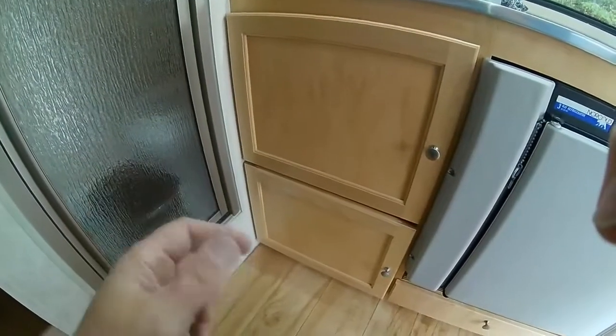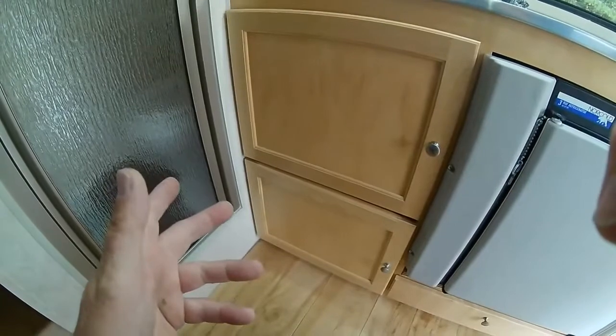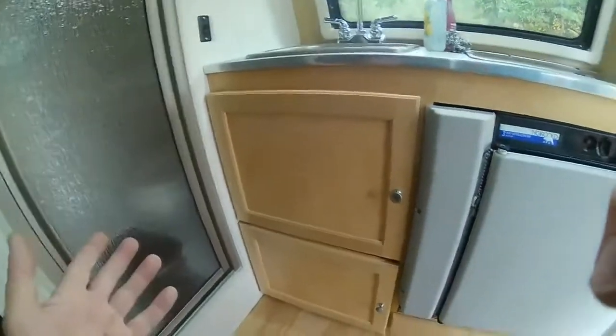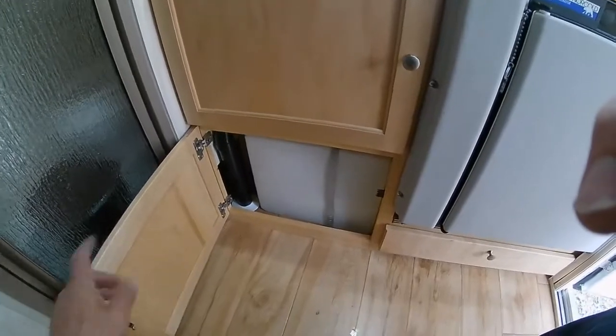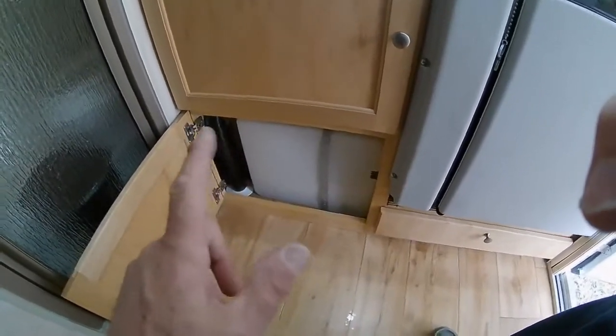Hello, my name is Mark. Welcome to my 2015 Tab Trailer. I love this little trailer, but it does have some shortcomings. One of those shortcomings is down here — it only has a 5-gallon water tank.